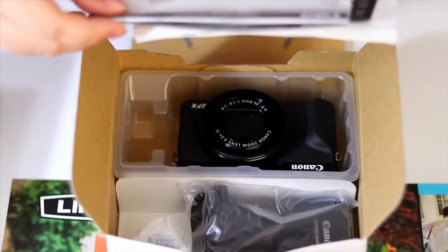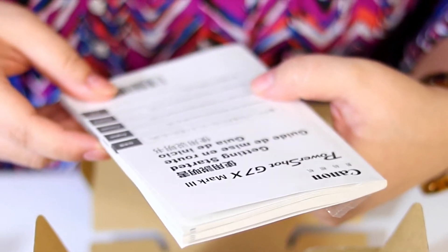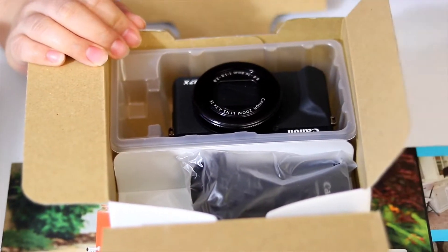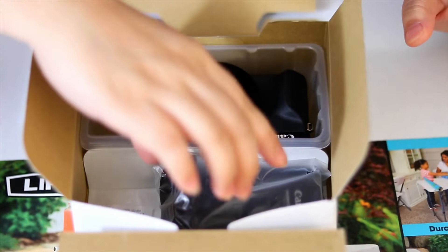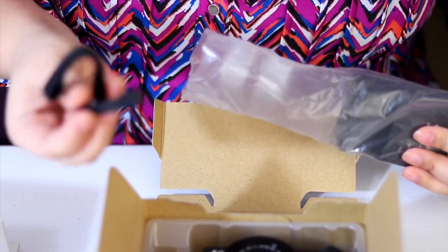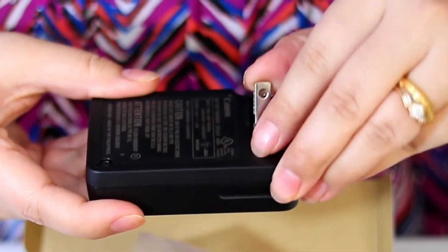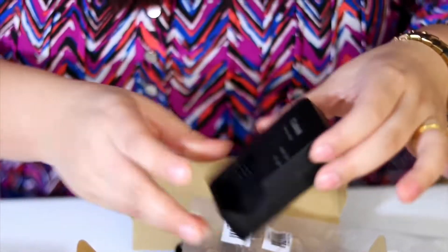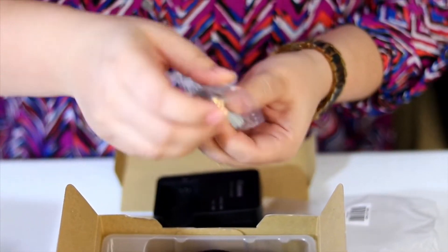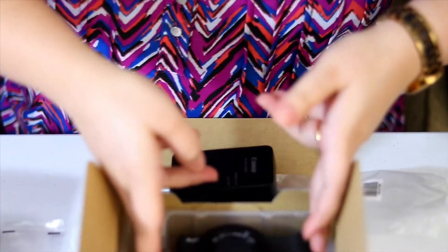Inside the box we have the Canon limited warranty card, registration card, the manual, and some warning information. Then there's the wall charger — small and portable, easy to charge. And here is the battery, tiny but good. And finally, the camera itself!